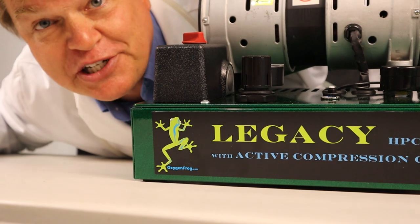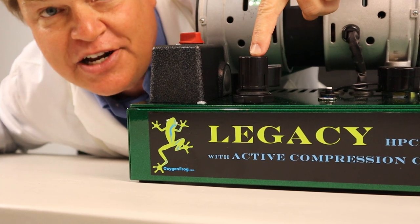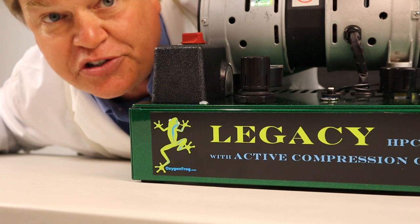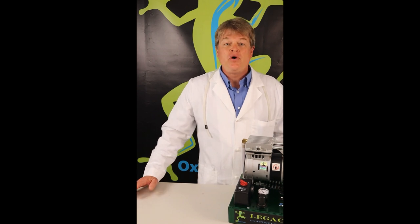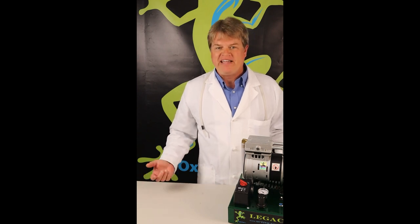The active compression control, or ACC for short, is this black knob located right on the front of the Legacy. What this little black knob does is sync up the system to alleviate the potential stress that would be put on the compressor and concentrators if you did not have an Oxygen Frog system. On an ordinary oxygen system, the compressor will only work with a fixed number of oxygen concentrators. Since there's no way to modify the compressor size on an ordinary oxygen system, you'd have to replace the compressor to expand the size of your system. Oxygen Frog's ACC changes all that.